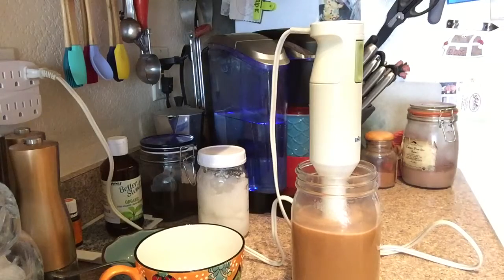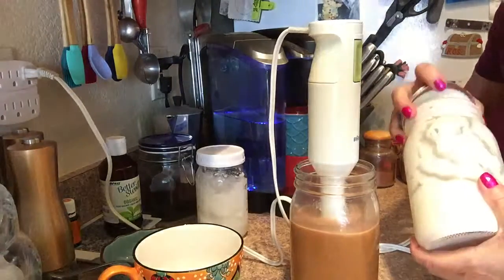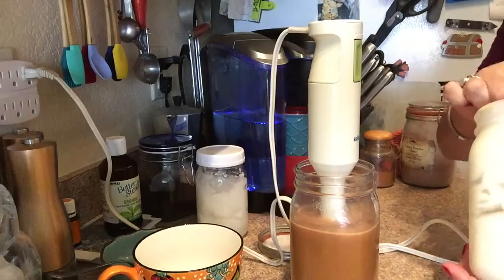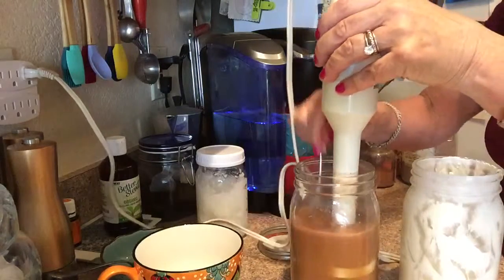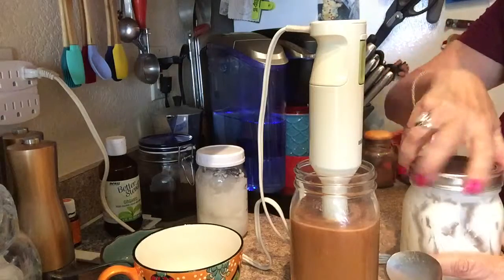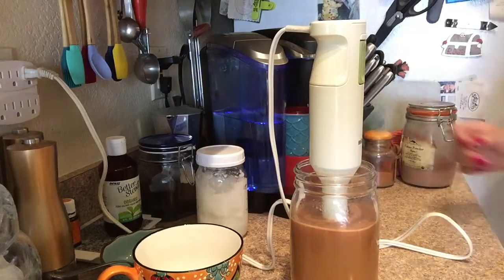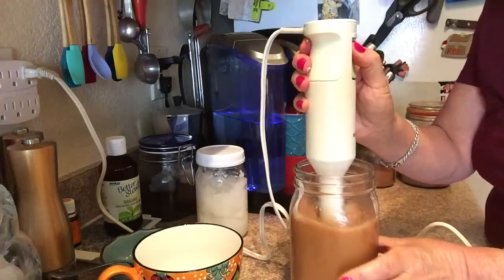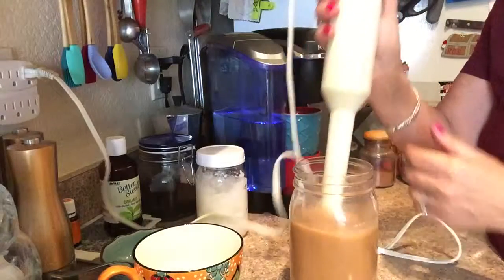Everything I do I try to make probiotic, so I have this wonderful kefir heavy whipping cream that I made. I take the heavy whipping cream from Trader Joe's — it's $3.99 for a pint — put my kefir grains in it, and culture it for maybe 8 to 12 hours. Then I just keep working out of it. We also use it for cold drinks with vitamin powders, and I make orange Julius's with it. Here we go with the cream going in.